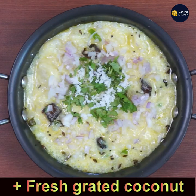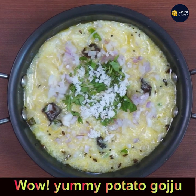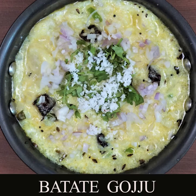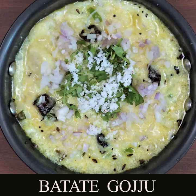Yummy potato gujjo is ready for you to enjoy with rice and dal. Please subscribe to my channel and press the bell icon for new notifications. Bye for now!